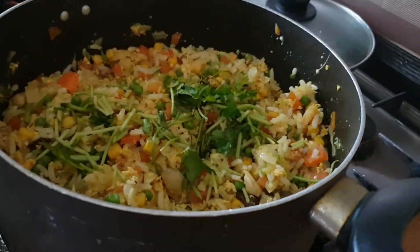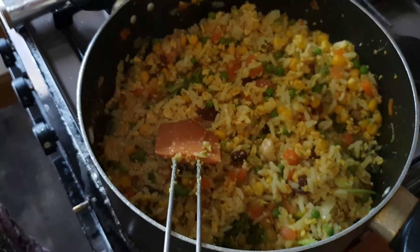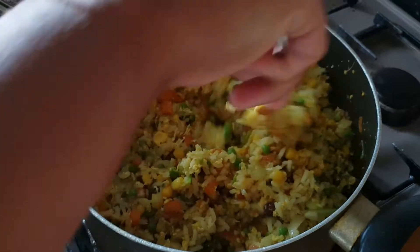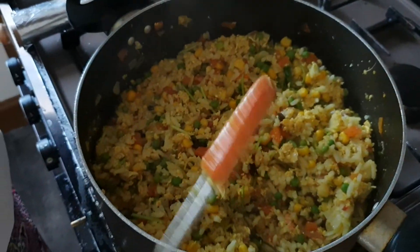Then leave it for a couple of minutes. After a few minutes the fried rice is cooked and ready, and you are going to be tasting it in a few minutes.